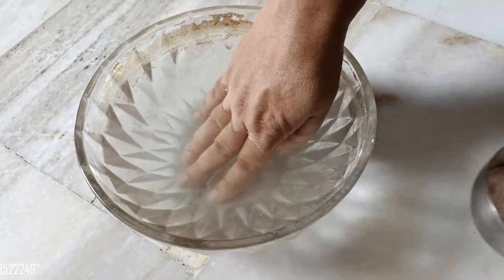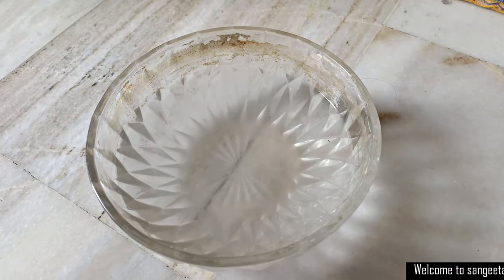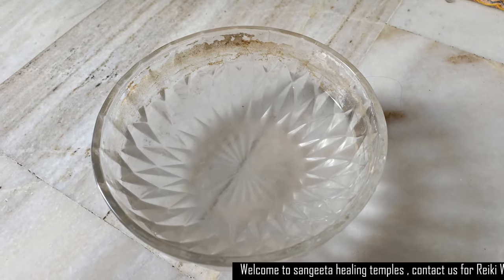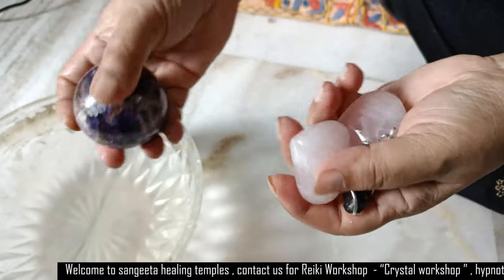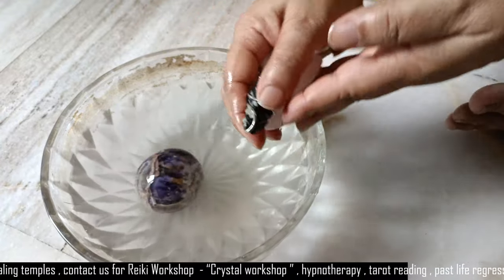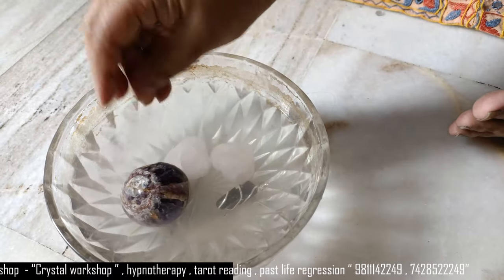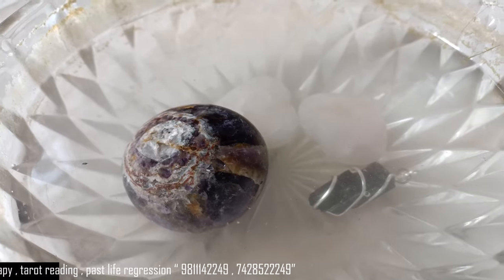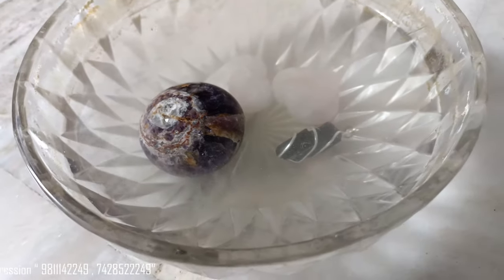In many traditions and marriages, salt is used to remove black magic effects and similar things. Now I will take our crystals — this is a rose quartz, this is a tourmaline, this is an amethyst ball — and put them in the water to soak overnight. The water should cover them completely; even the tip has to be submerged.